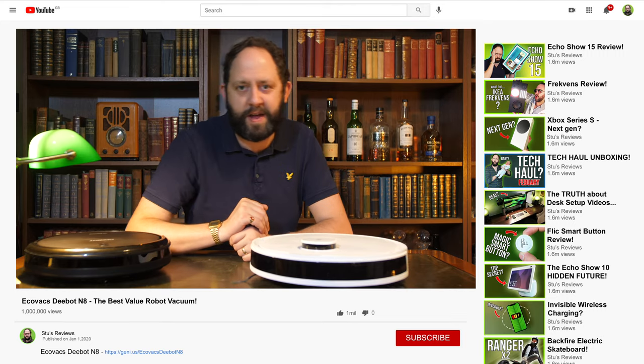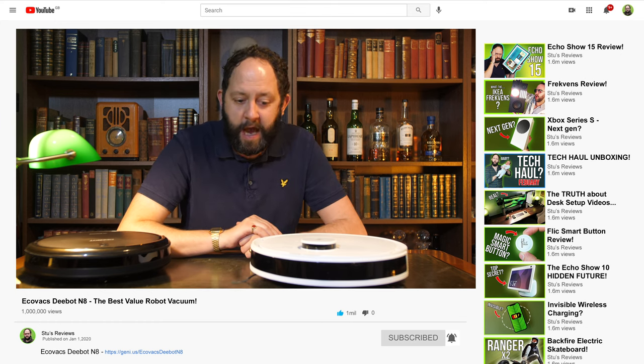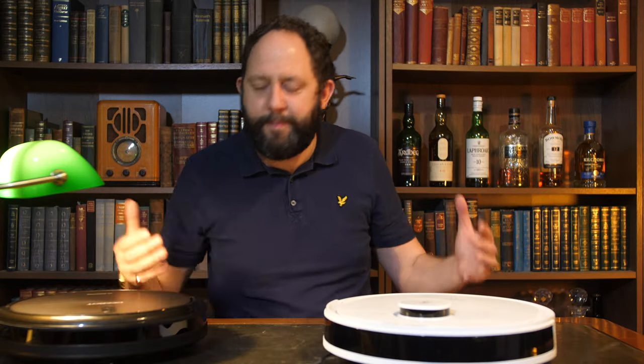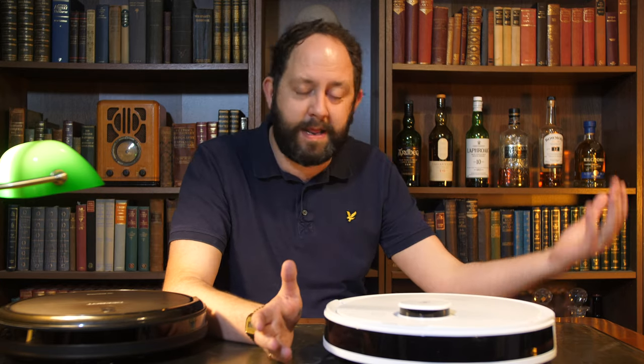If you liked today's episode, don't forget to hit that thumbs up, subscribe and notification bell. Have you already got a robot vacuum cleaner? Let me know in the comments what you have — maybe you've got an Ecovacs one. Let me know what you think of it.